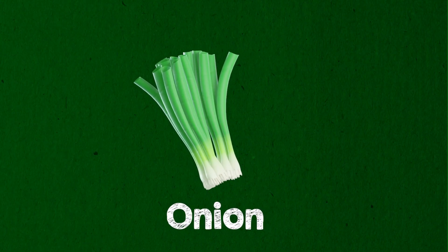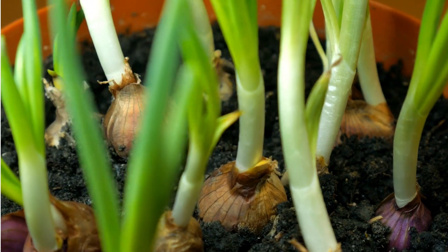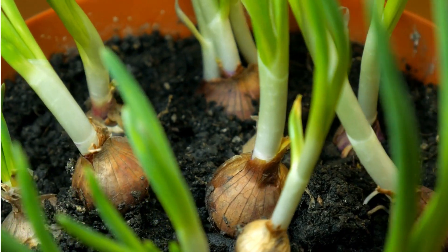Onion. Plant sprouting onions in soil, water well, and place them in partial sunlight to have fresh green onions.